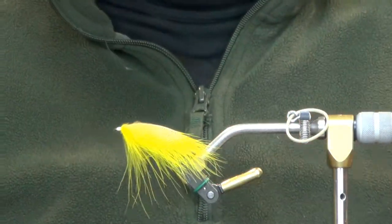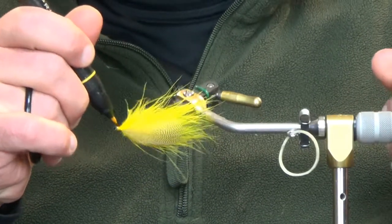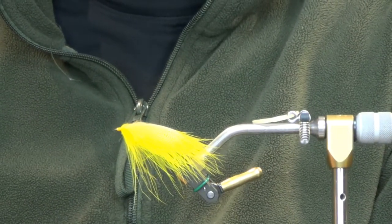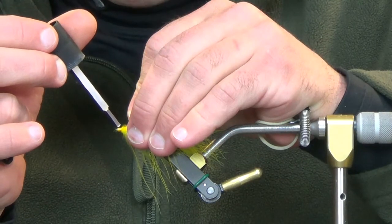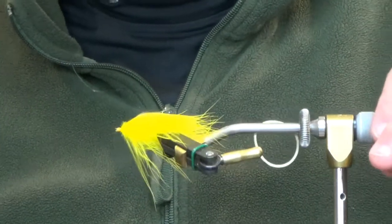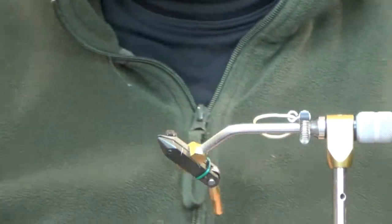Go ahead and whip finish, grab some yellow and just touch this up. Then take a shot of Zap-A-Gap here. A lot of times when working with flank feathers I'll throw a shot of Zap on top because you can't really double over the stem and keep it from coming out, so just a little bit of glue gives extra reassurance that it's not going to fall out after a fish or two. There's your back half — now we'll grab our front hook.